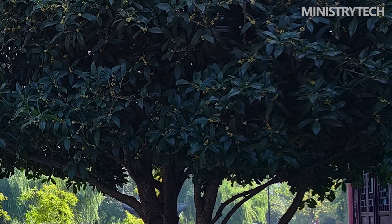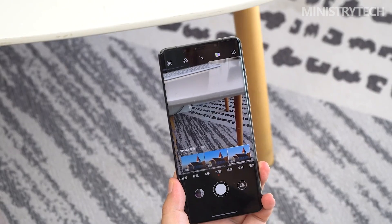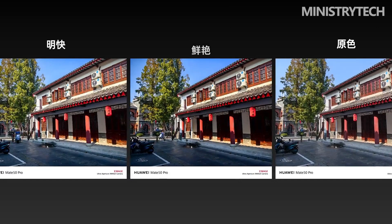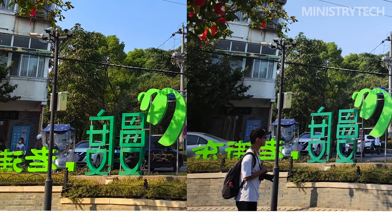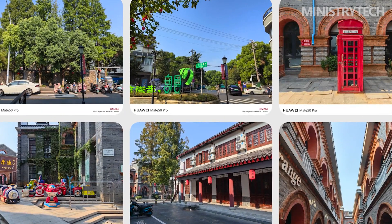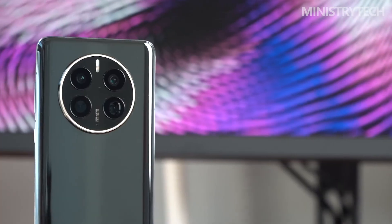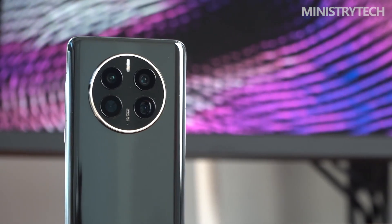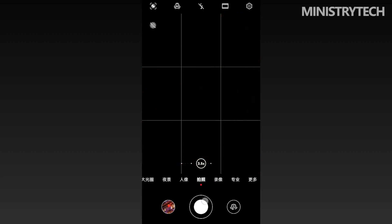In addition to the industry's largest f1.4 aperture, the 50-megapixel super light variable main camera of the Mate 50 Pro also uses Huawei's self-developed filter array, greatly improving the amount of light entering it. This is why Huawei named the imaging system the 'super light variable imaging system' — essentially the art of light. Huawei Mate 50 Pro is very capable in low-light shooting, so if you like taking pictures at night, the Mate 50 Pro is worth a try.